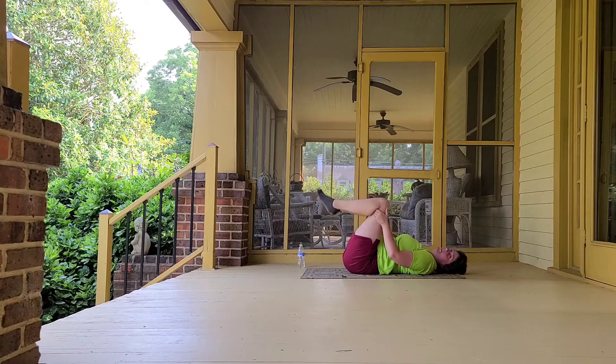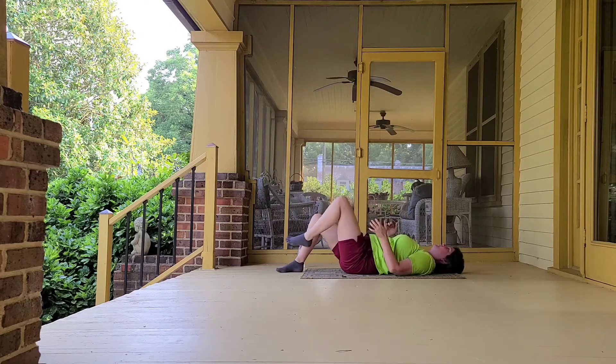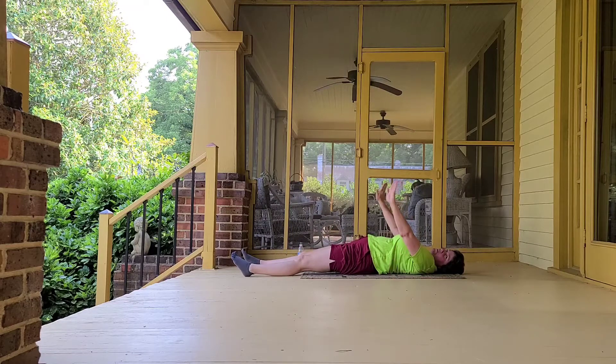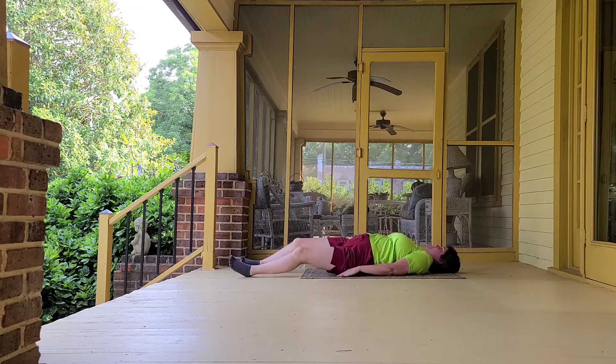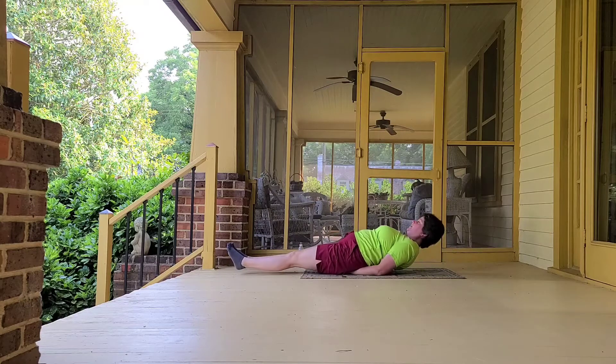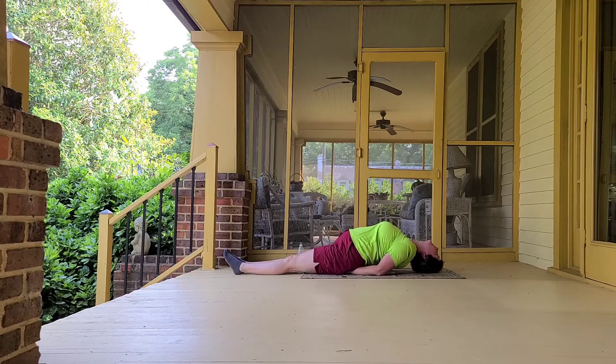Let's release from here very carefully, bringing our feet down to the floor. This is a good chance for fish pose — hands underneath, walking them under, then we'll lift up and take the crown of our head down. That way our feet are resting on the floor and we've got our chest opening. Let's take a few deep breaths here.